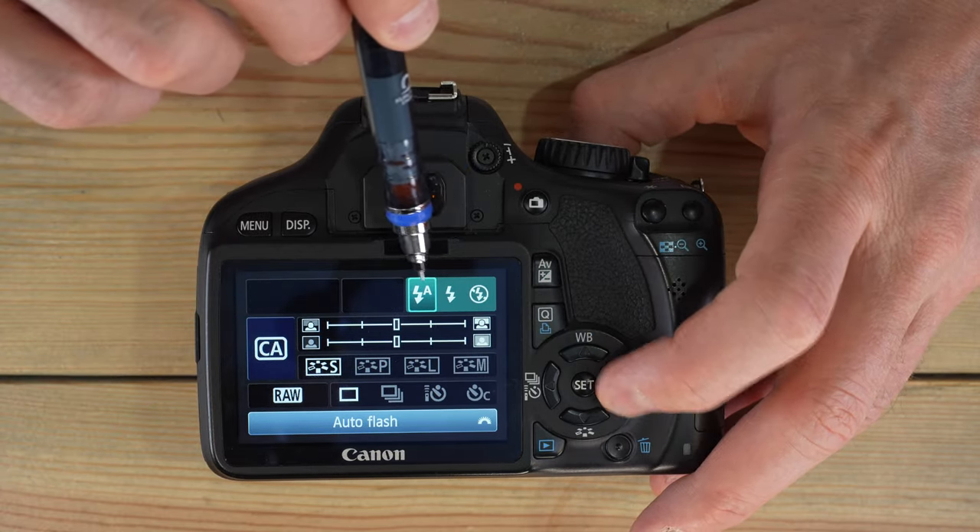Landscape mode does the opposite of portrait — it gives you a very deep depth of field. It works best with wide-angle lenses; the 18mm end of your kit lens is ideal. It gives you a small aperture, longer shutter speed, and deep depth of field. A pleasing landscape composition has something close in the foreground, a lake or forest in the middle ground, and distant mountains or clouds in the background — that gives your image depth.